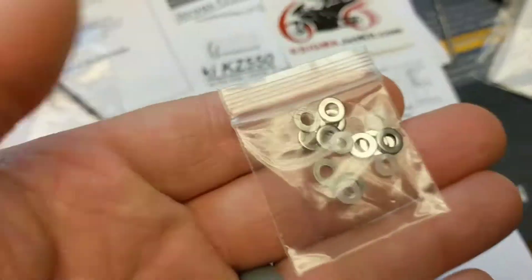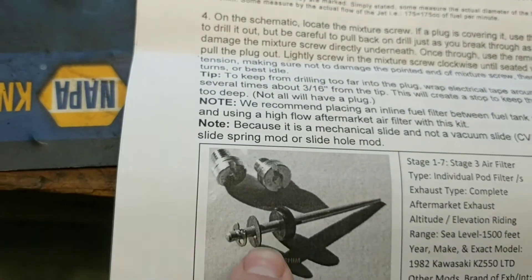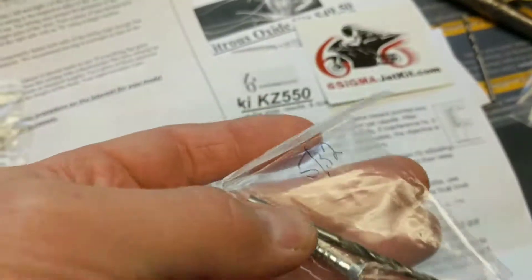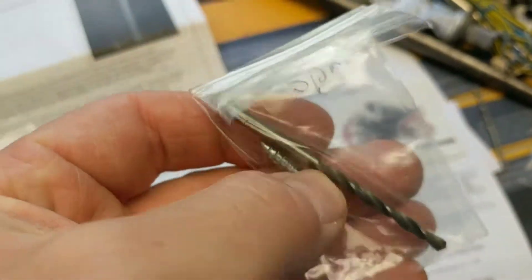You get some washers and spacers to adjust your needle that sits down into the slide. And you get a drill bit and this big wood screw.